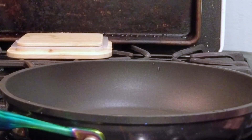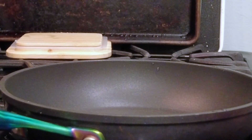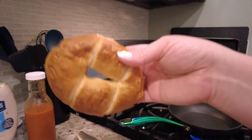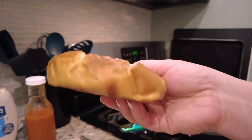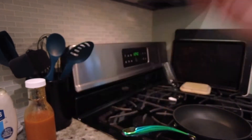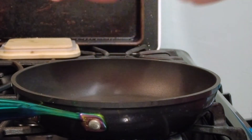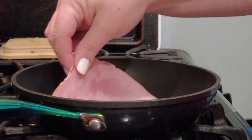I guess I'll start with the ham. Put it on like medium heat. I'm going to go ahead and cut the bagel in half and then put it in the air fryer. Once I get the bagel in the air fryer, I'm just going to sauté up the ham a little bit just to get it warm and slightly crispy.